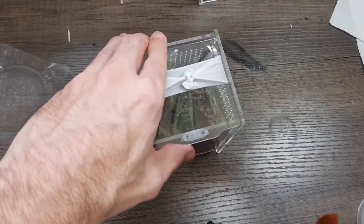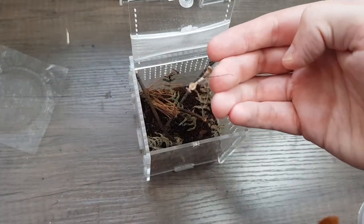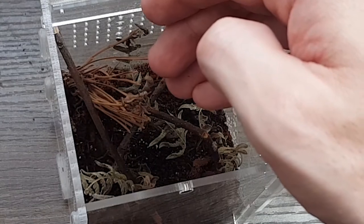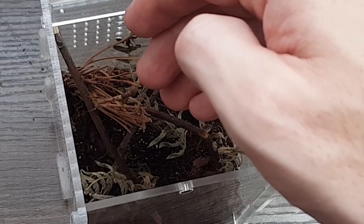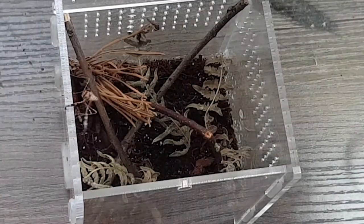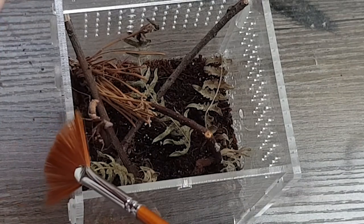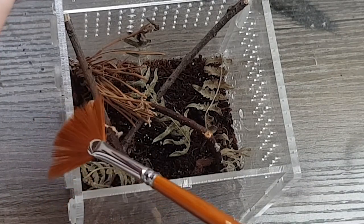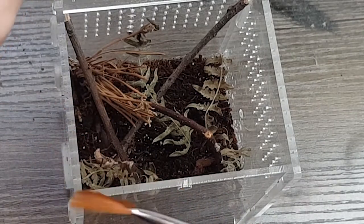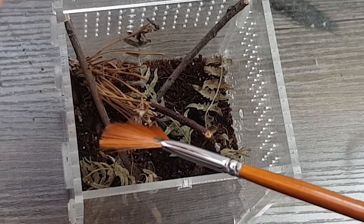Let's get him in his new home. There you go, little fella. You seem very chilled. Come on, go in properly — I don't want to get your legs caught on anything.